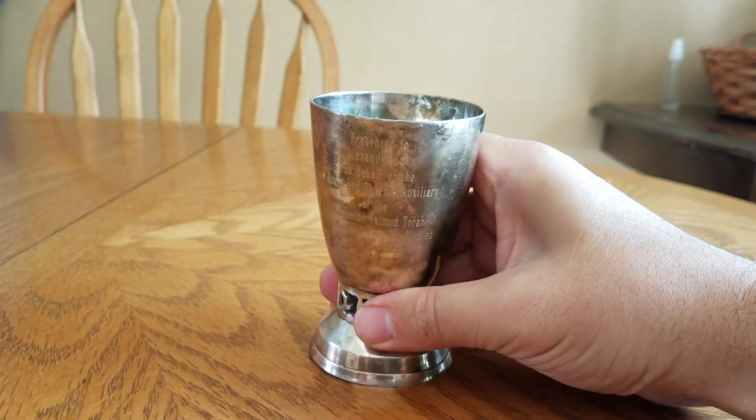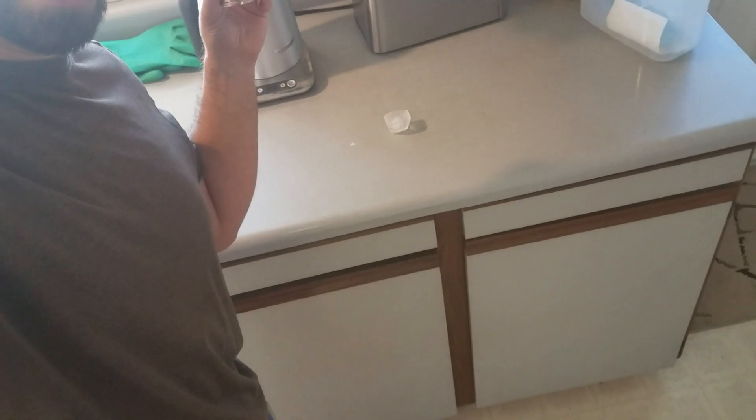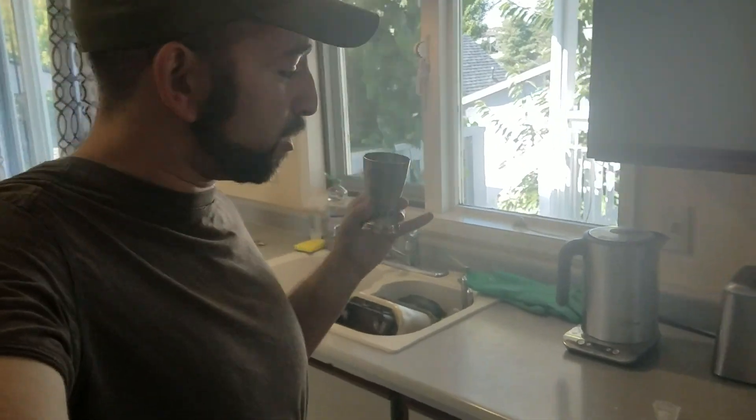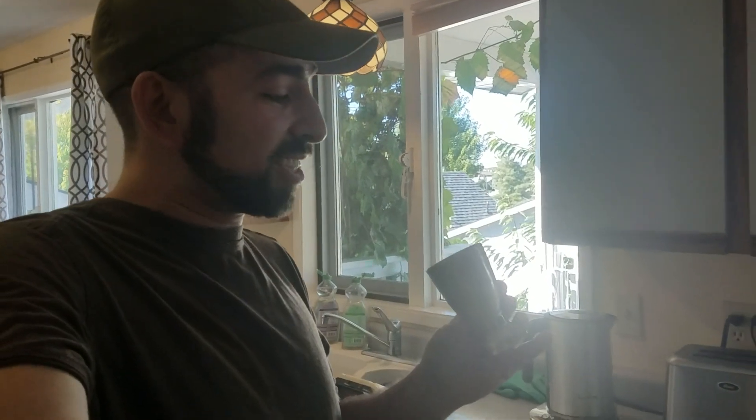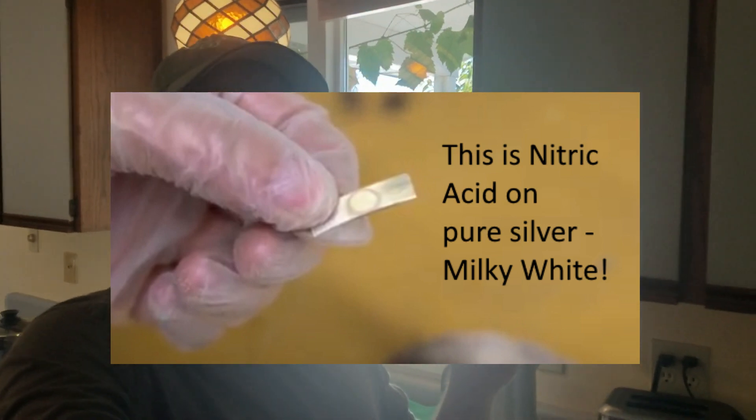Right now I'm actually running an experiment where there's an ice cube in here and another ice cube on the counter, and we'll see if it melts the ice cube inside it far faster than the one on the counter — because one property of silver is that it melts ice exceedingly quickly. For now, things are looking good.